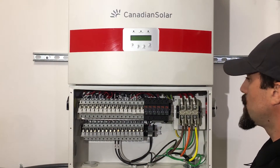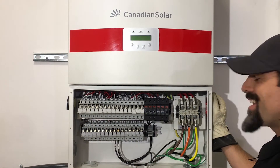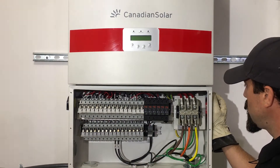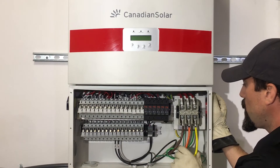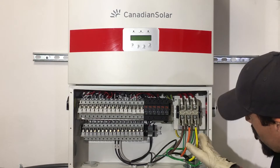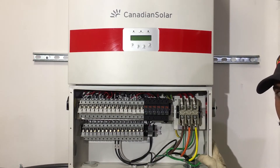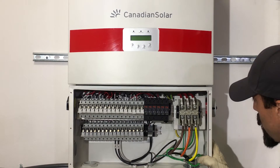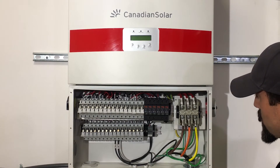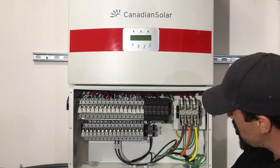So if we start on the right hand side and work our way left, we have our integrated AC disconnect, as well as our terminal for our AC connections. We also have our grounding bar for your equipment ground, inch-and-a-half knockouts for your AC conductor run, with side and bottom access. We also have a half-inch knockout for your communication line.